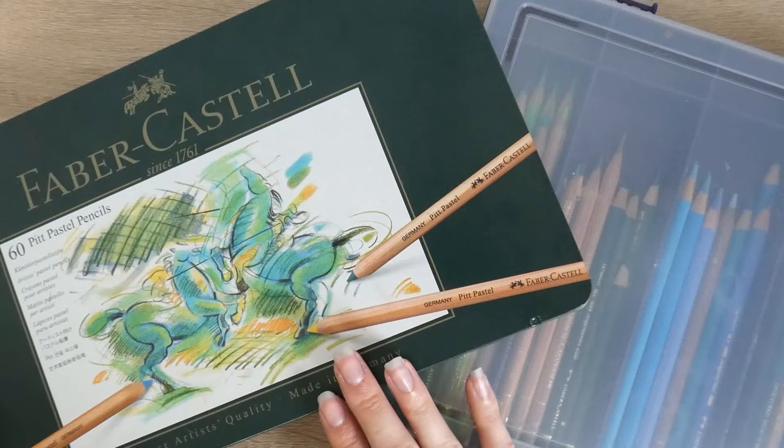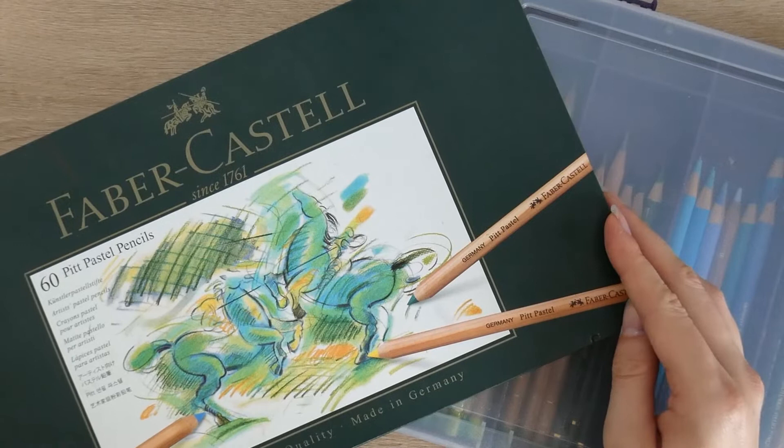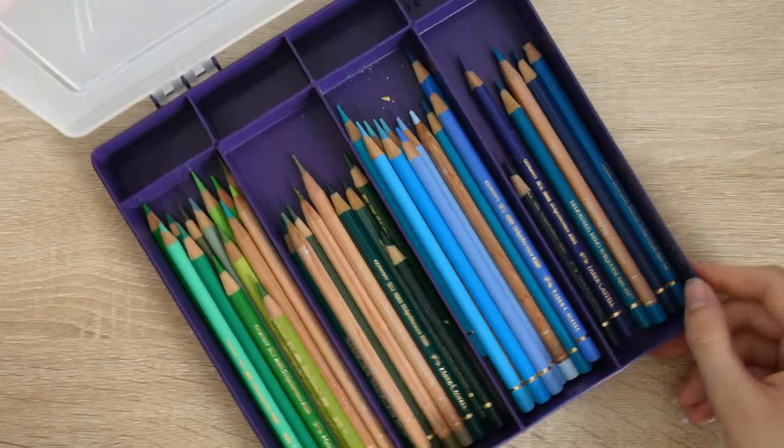Hi everyone. I thought I'd make this video today comparing coloured pencils and pastel pencils, because I get quite a lot of messages on my Instagram from people that don't know the difference between the two, so I just thought I'd explain the differences in this video because they are both very different mediums.